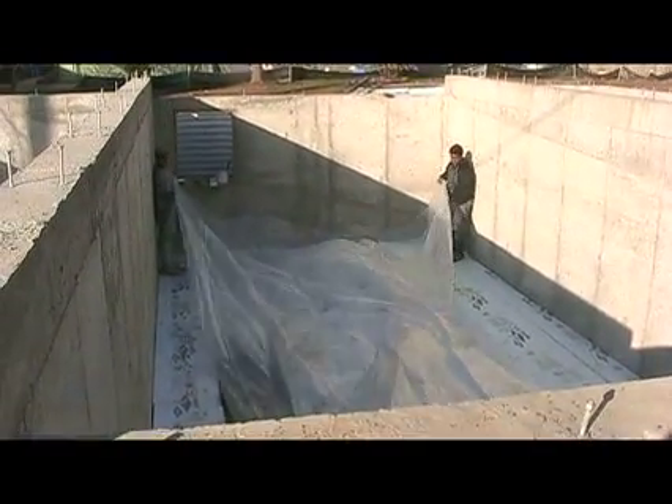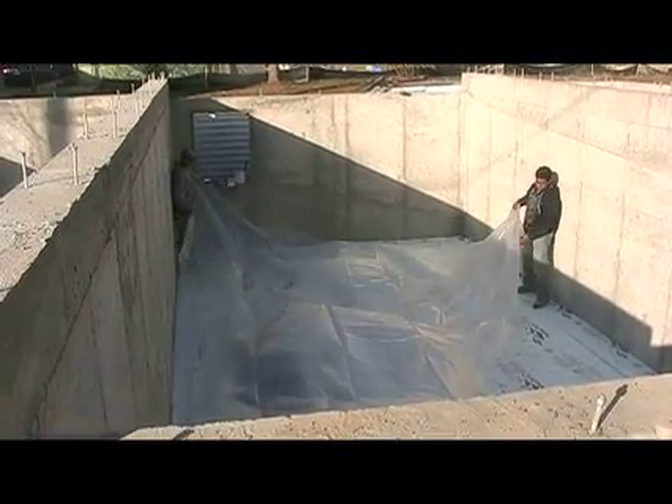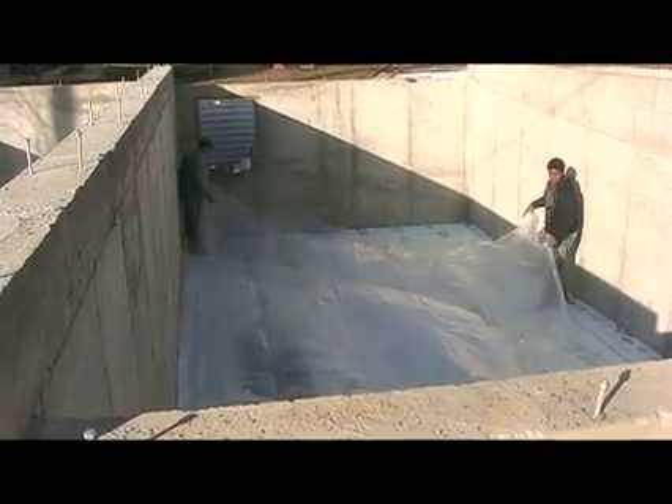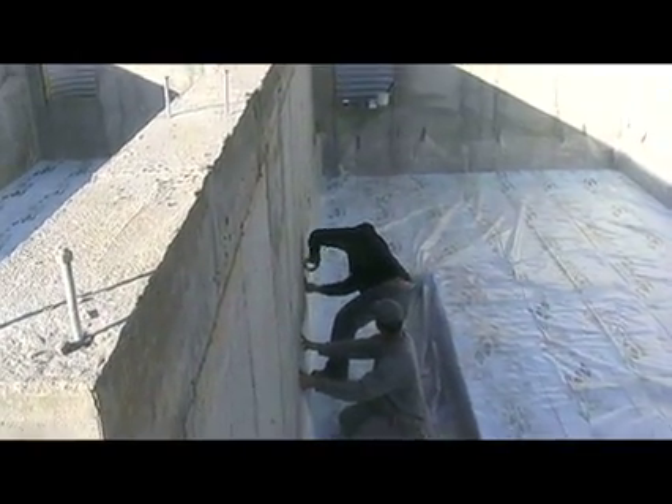And then on top of that, we're going to put a plastic barrier over the whole thing, which will be air sealed — two of our biggest goals here. We're trying to do really good air sealing and really good insulation on the homes. That air seal will go up two feet on the walls.